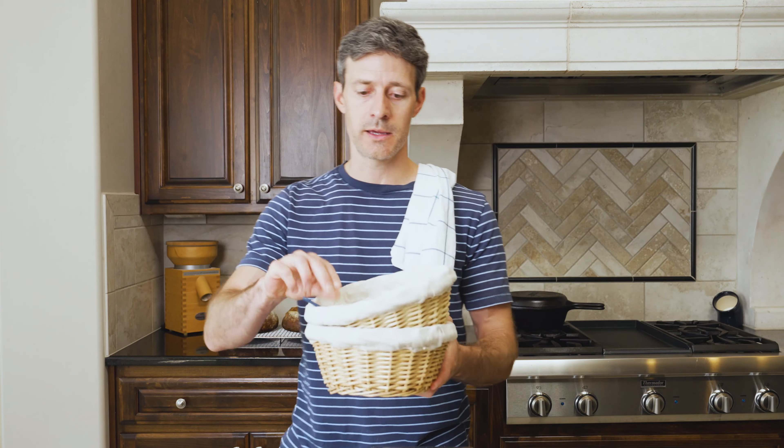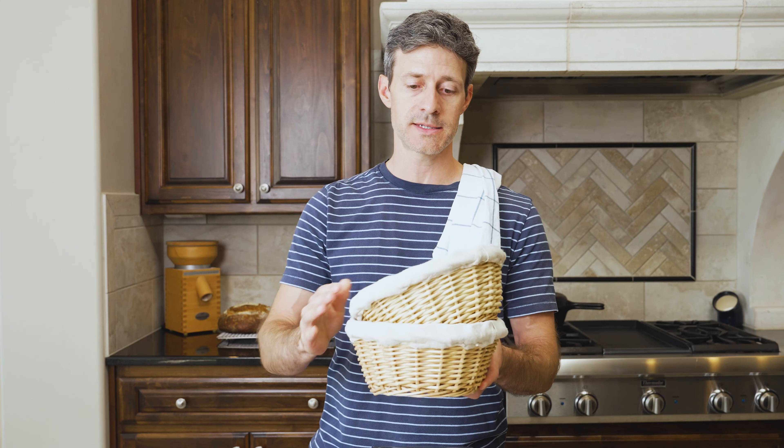These baskets will hold our dough. They're just simple bread baskets. You'll also need a razor blade, or a serrated kitchen knife or scissors to score the bread before baking. And then finally, a combo cooker or a Dutch oven — a four or five quart works great, or a 3.2 quart combo cooker works exceptionally well. Those pots help trap the steam when you're baking, and that lets your loaf rise fully and have a nice golden crust.